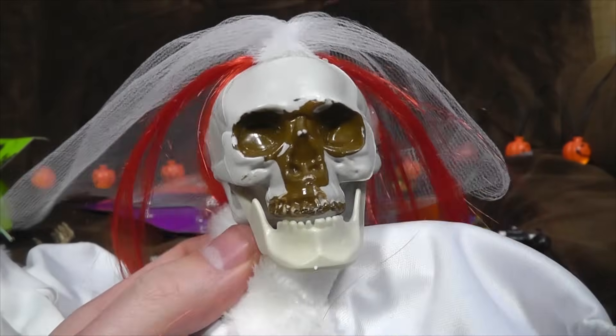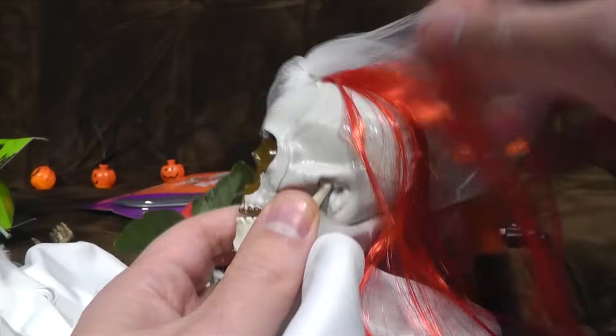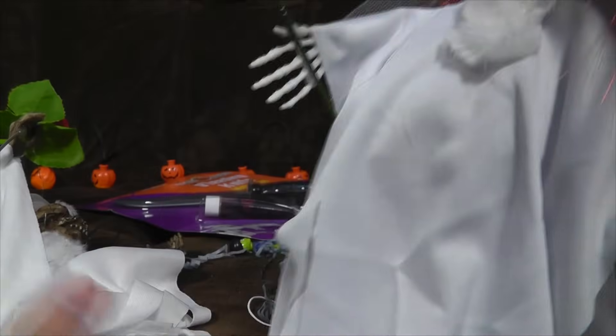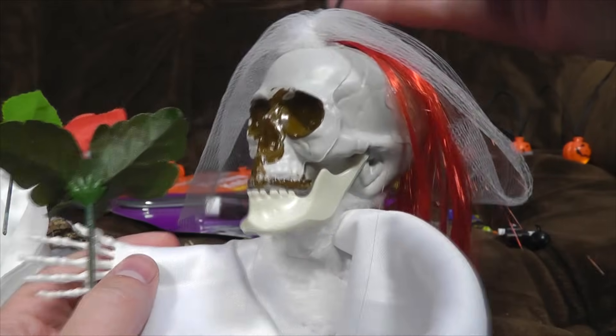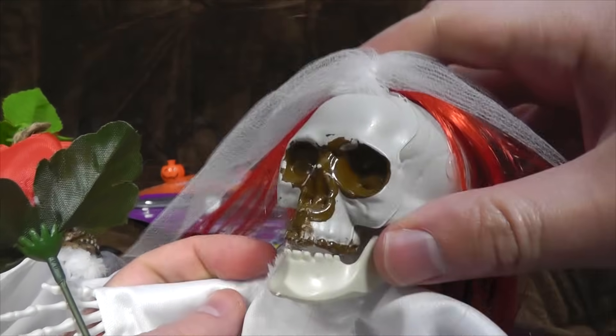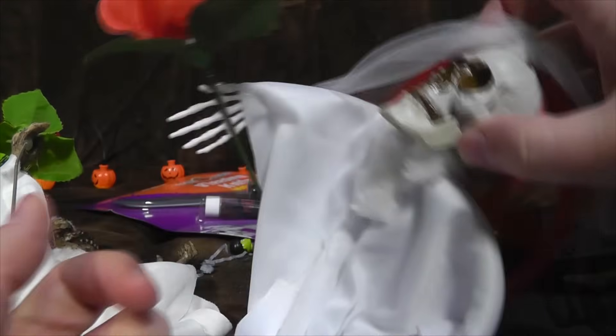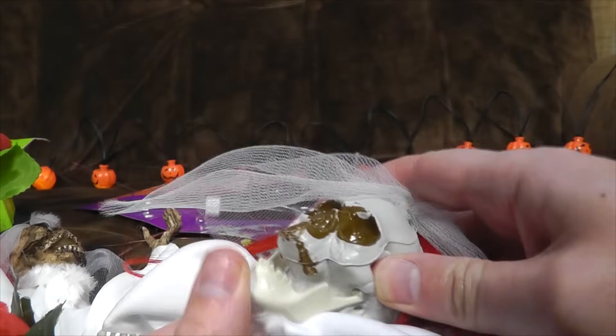Just look at it — it's like the cheapest skull they could find, and they've just got somebody to spit caramel in its face. It's supposedly the same kind of thing, but even the rose isn't as good. The wig is going bald and weird with loads of visible glue. The veil's crap. The skull looks like the absolute worst thing that happened in Willy Wonka's chocolate factory — just some child with his face melted off with caramel.